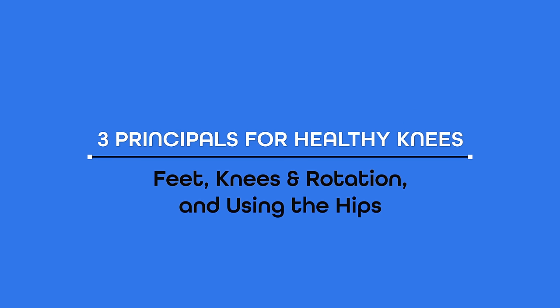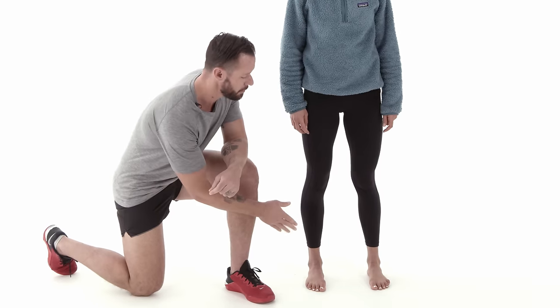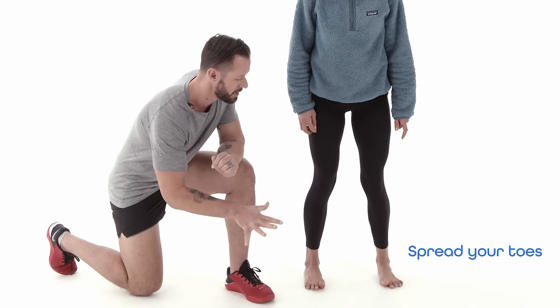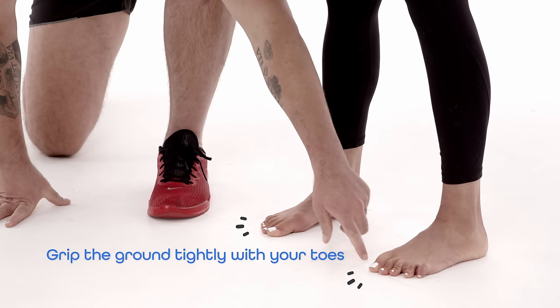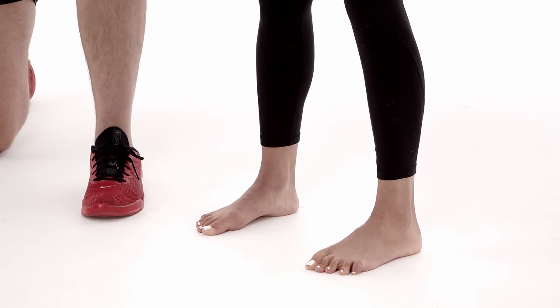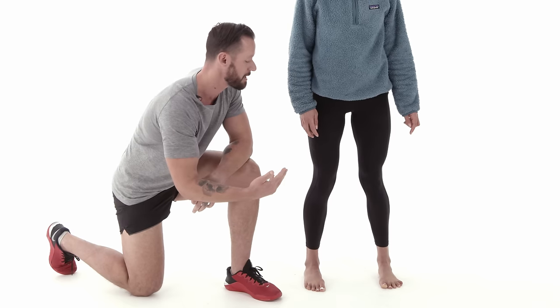The first thing I'd like to go over is three principles for healthy knees, and we're going to start all the way down at your foot. When most people do lower body movements, they don't even think about their foot. You want to spread your toes almost the same way you're spreading your fingers, and then grip the ground with your toes. The moment you do that, you activate the muscles of the foot and that innate intelligence that helps you balance without even having to think about it.